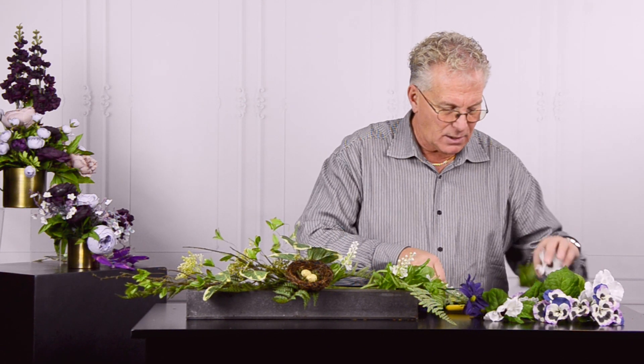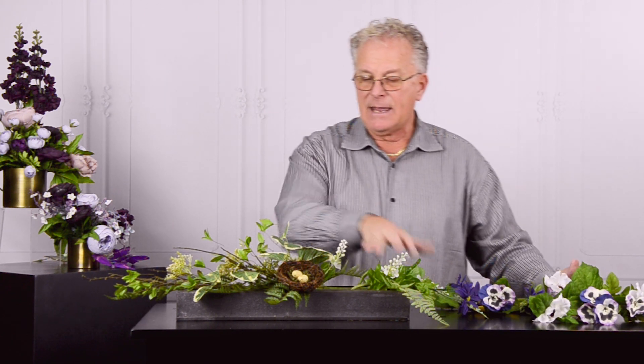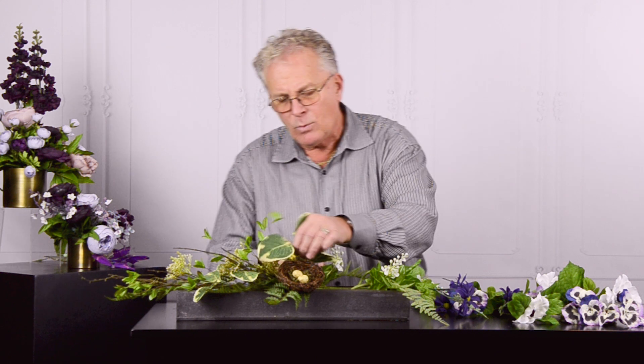Let's take a look at what we've done by adding those additions in — it's starting to almost tie together just a little bit more.